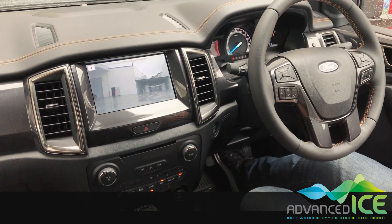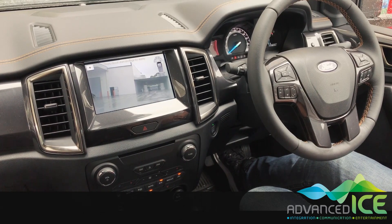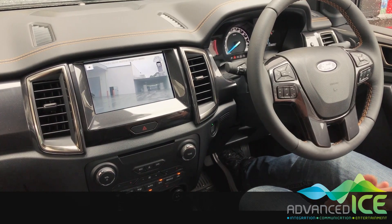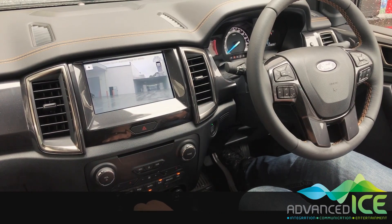You can view that while you're driving forwards without any problems. If we go to reverse, you can see that it also automatically overrides the factory reverse camera. So when reversing and the van's hitched up, you can see the camera on the back of the van right here on your display.